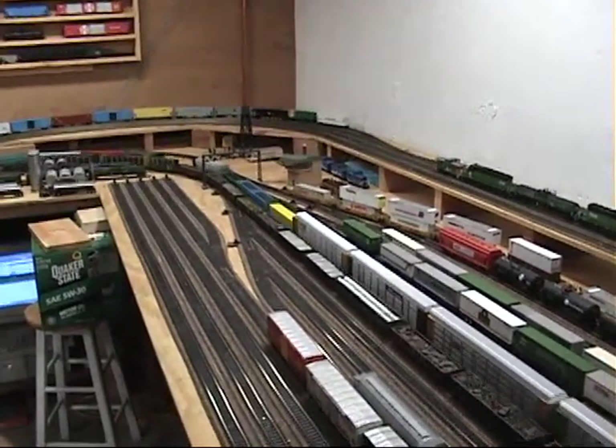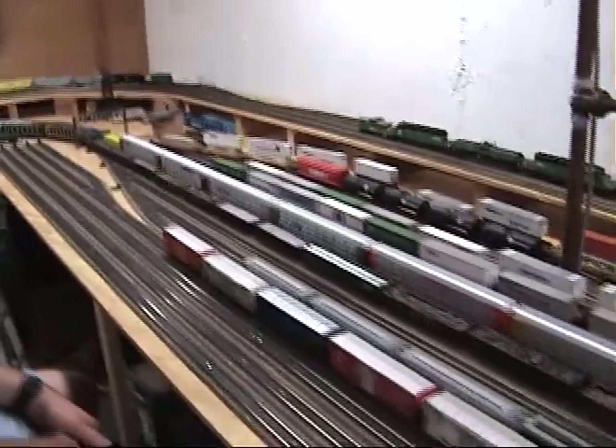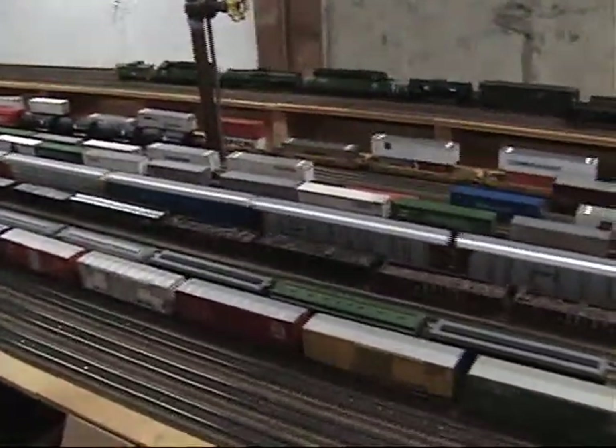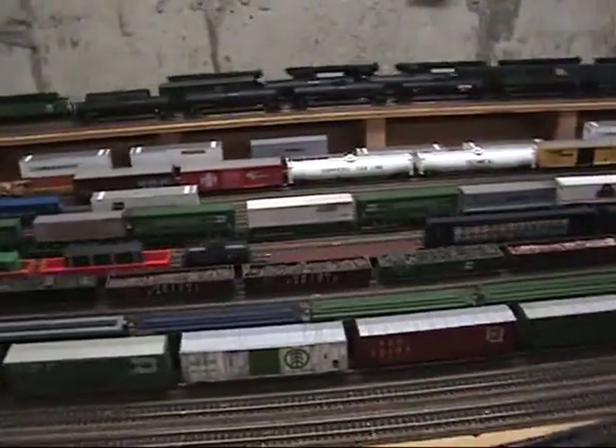Okay, now for an overview of all the action on the layout tonight. Really, really cool. We have had a few issues here, so be prepared.